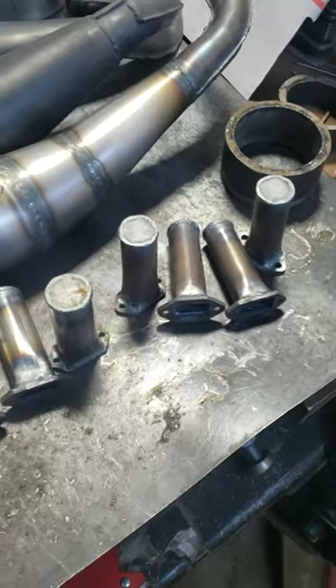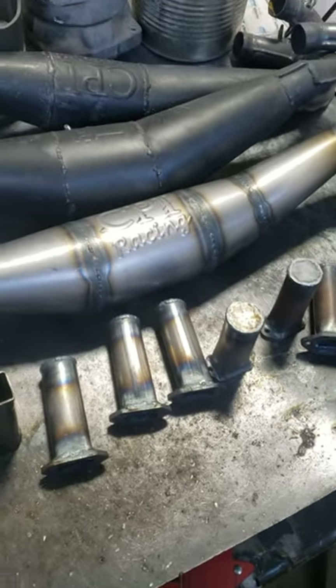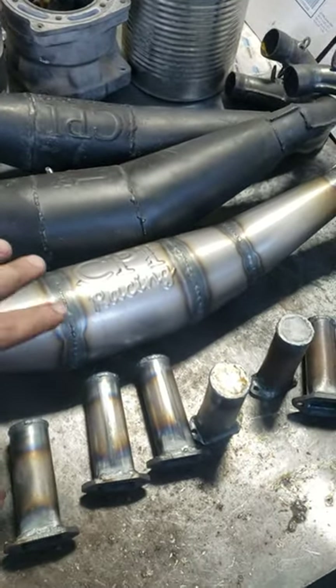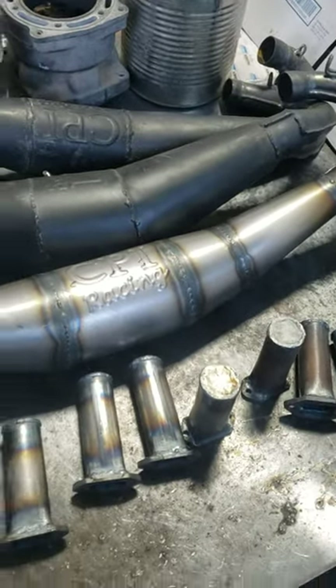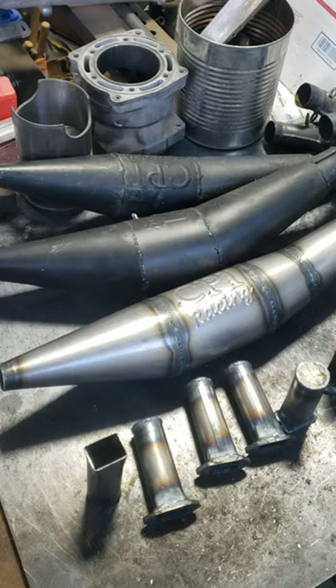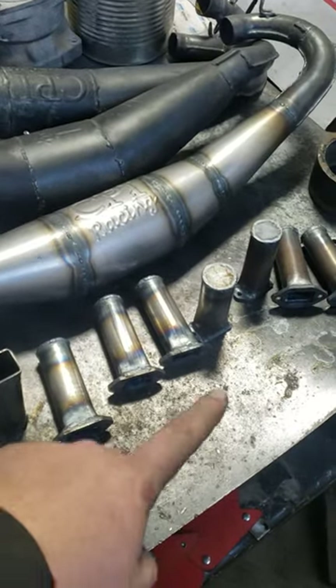They'll go on different saws — you know, 440, 460, 660, that kind of stuff — to see what kind of power increase or loss there is. But definitely nothing compared to an expansion chamber pipe. These are noisemakers.